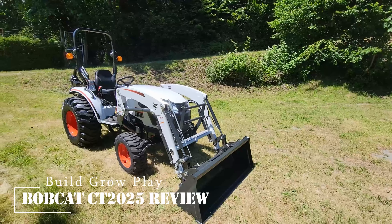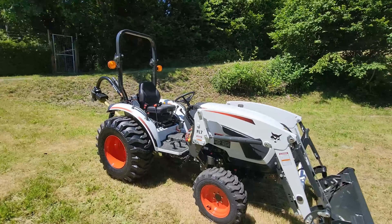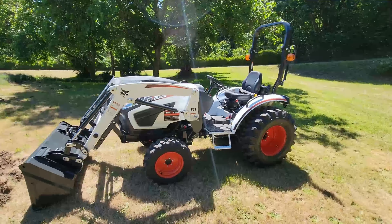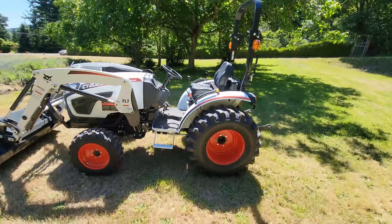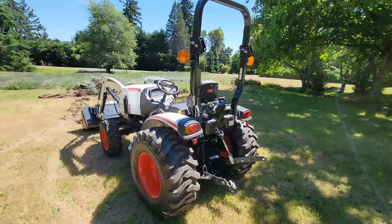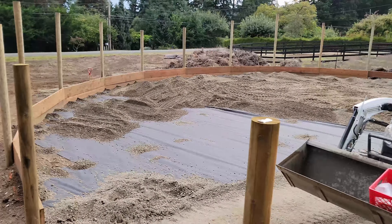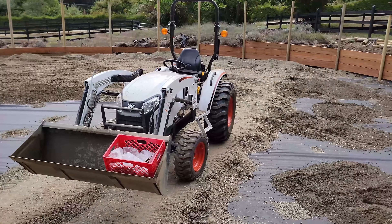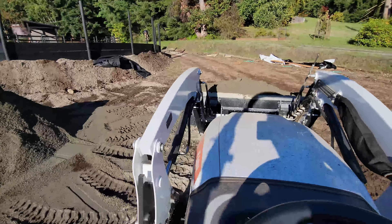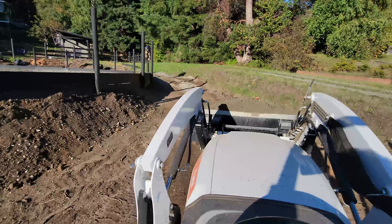G'day ladies and gentletubers. Sorry about the clickbait thumbnail of the unboxing of a tractor, because tractors don't come in boxes. This is my Bobcat CT2025 25-horsepower compact tractor I bought at the start of COVID. A little bit of background: my property is four acres, I have a patch of old lavender which needs to all come out, and I have a horse, so we're doing round yards and fencing. The tractor has just hit a hundred hours of operation, so I thought this was a good opportunity to let everyone know what I think of it.